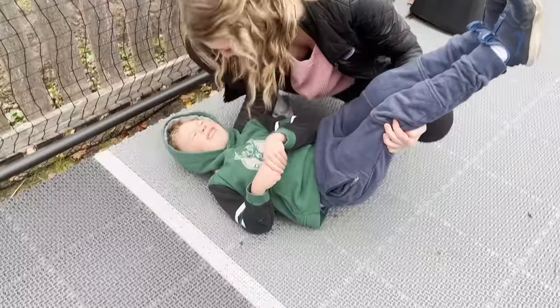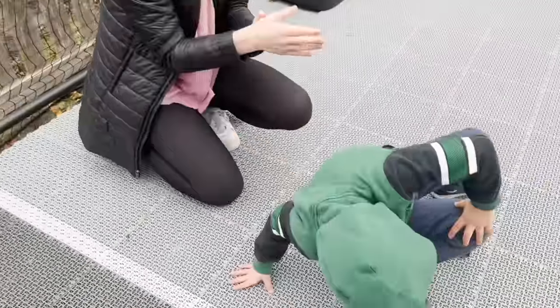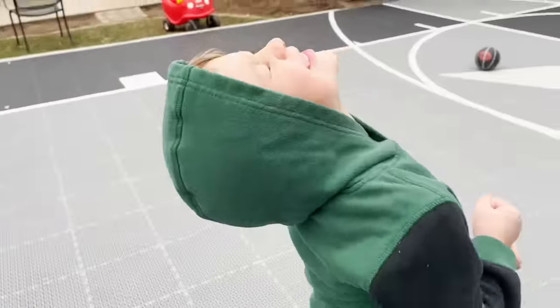Are you okay? Oh no. Are you okay? My thumb! Your thumb? He's okay! Maybe not. Yay! Oh! Yay! Third attempt!